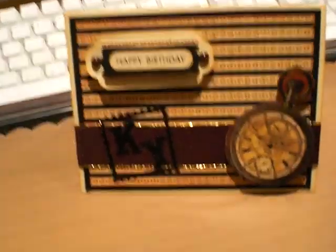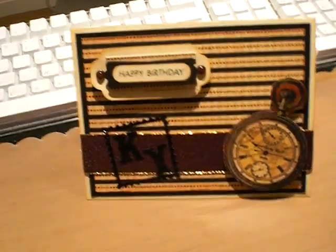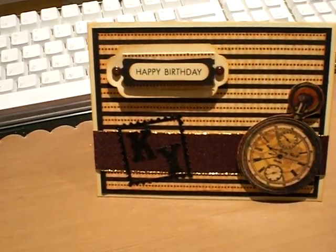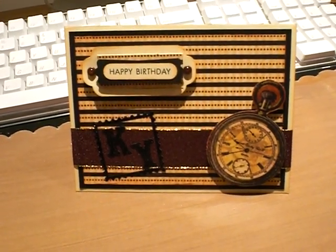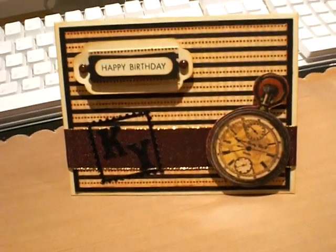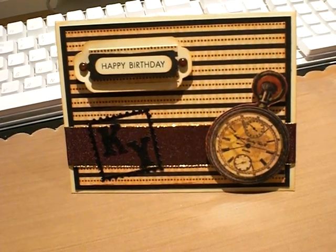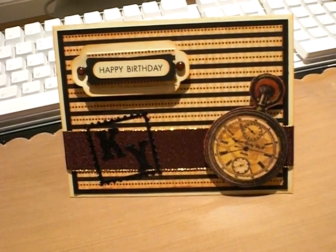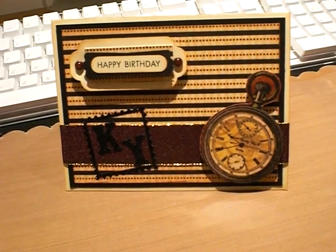For that ivory mat I cut a two by one inch rectangle and I used the Crop-a-dile that has a scallop on one side and clouds on the other. I did that and attached some brads. The black mat is four by five and a quarter, and then three and three quarters by five for the stripe mat.